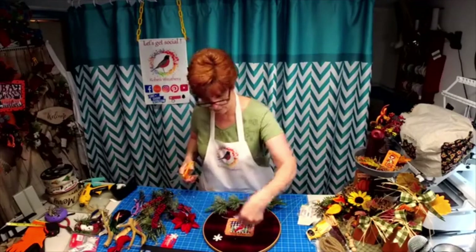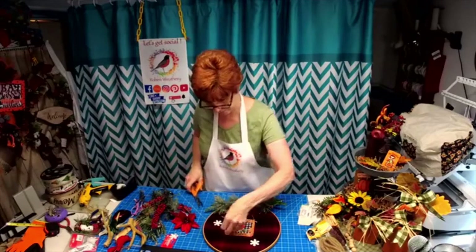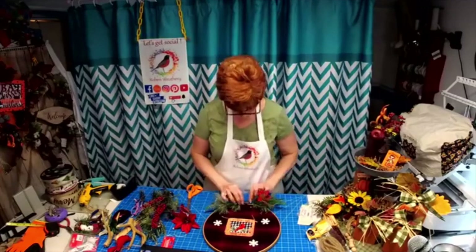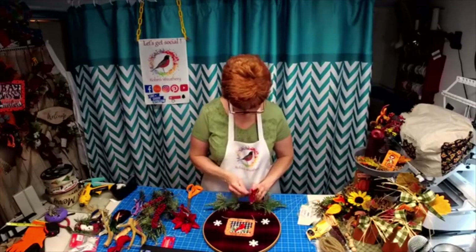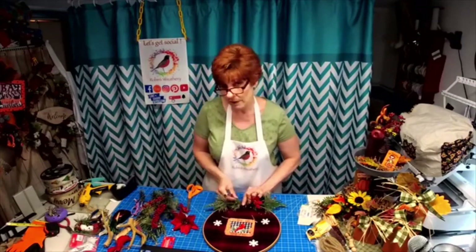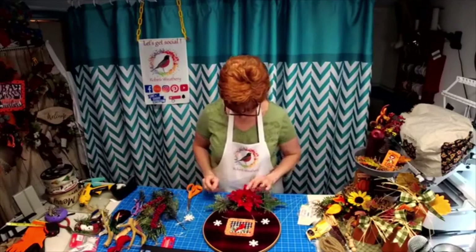I'm going to cut the hole off the top. Doesn't that pop against the red? There's so much you can do with this, and it's just a simple embroidery hoop. In fact, I go to a reuse-it store and I found this embroidery hoop for a dollar. And look at how we're dressing it up — isn't that adorable?